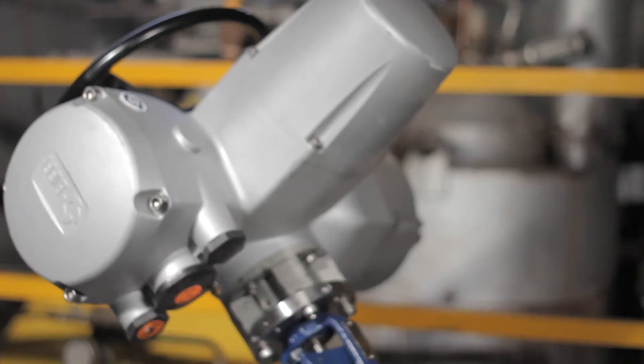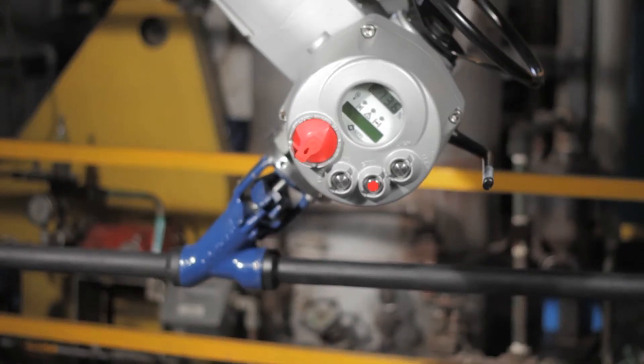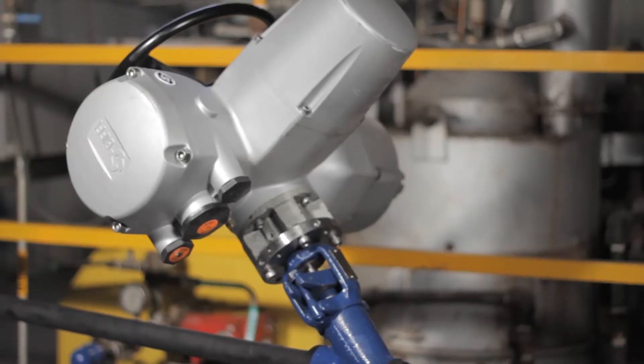Pentair introduces a new option for Yarway weld bond to make actuation very simple. The valve does not have to be removed from the pipeline and there is no welding required.